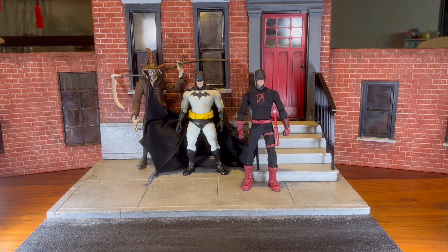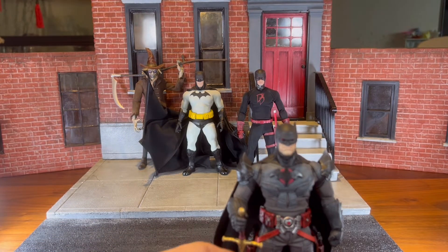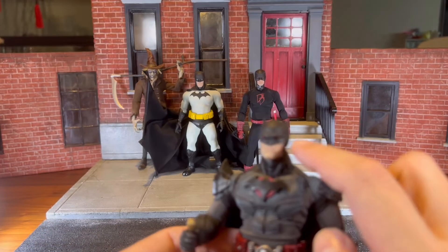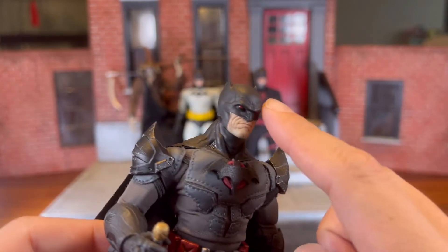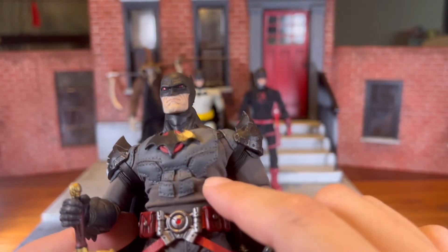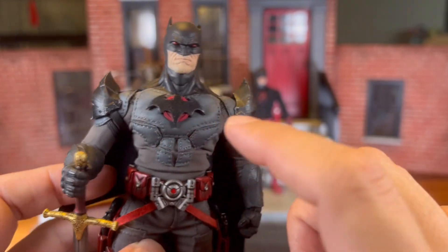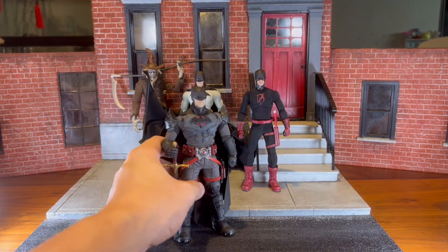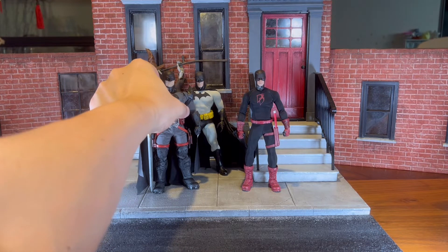Another example of many parts coming together is my custom Flashpoint Batman. Again, this is from different artists — too many to remember. Two artists were involved in the head sculpt, the suit is by an artist, the harness is by an artist, the sword is by an artist. Different artists will help to bring your figure together.